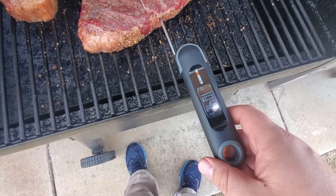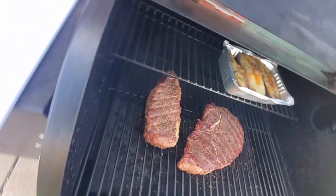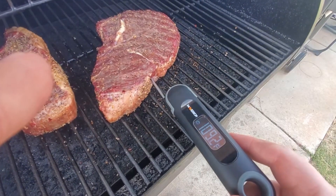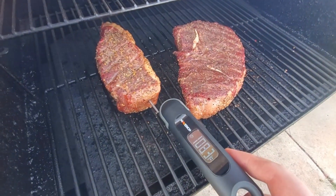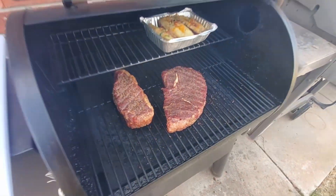We're right at 104 degrees on the sirloin. The strip is not too far behind at 110 degrees — that one could afford to stay on a couple more minutes.